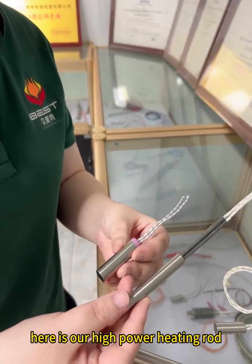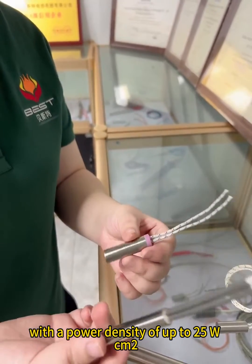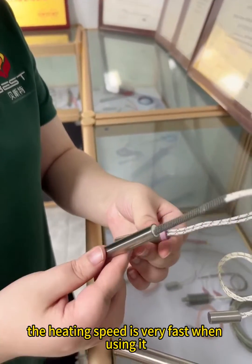Here is our high power heating rod, with a power density of up to 25 W/cm². The heating speed is very fast when using it.